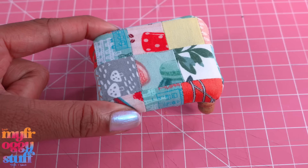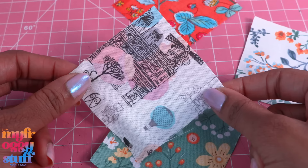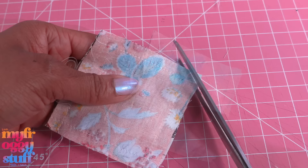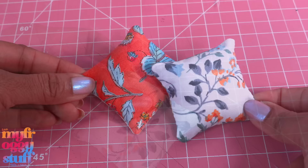Of course we can always use scraps to make miniature pillows. All you need is a three or two and a half inch square. I'm going to pair up two different prints, lay them good side to good side, sew around the edge leaving an opening, make cuts at the corners, flip it inside out, add fluff, and sew the opening closed.